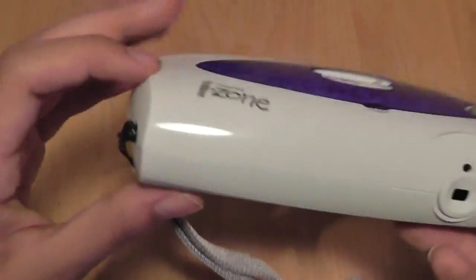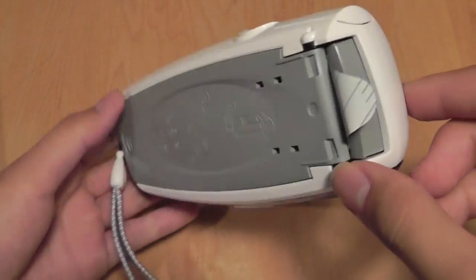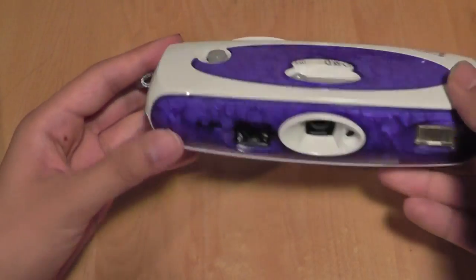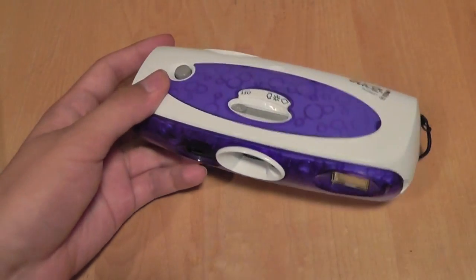There's also a lanyard strap, and on the back is where you would put in the film to be pulled out. Now they are a retro product by today's standards, but they do work pretty well — just a nice little throwback product. Thanks for watching.